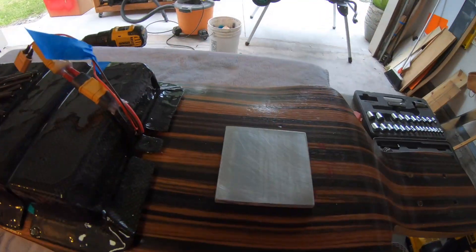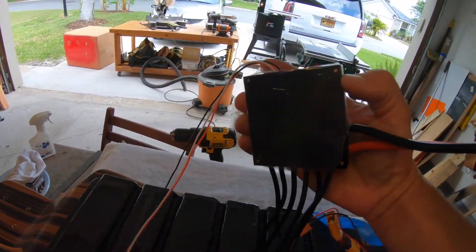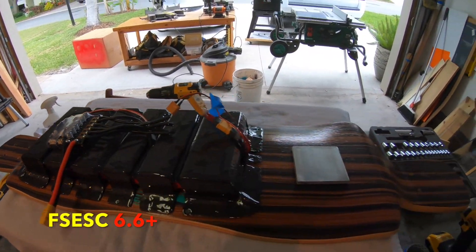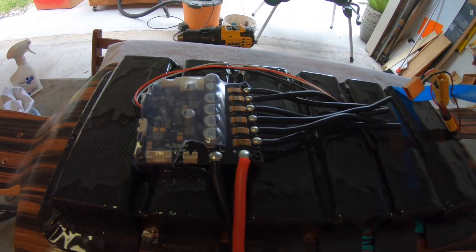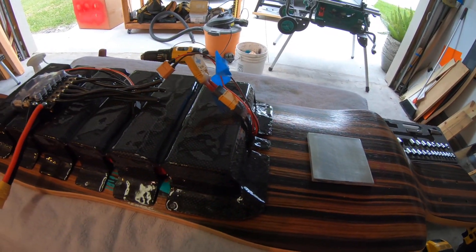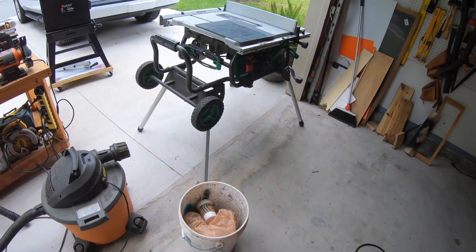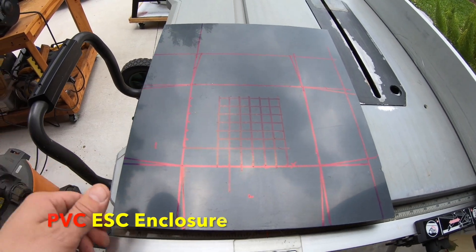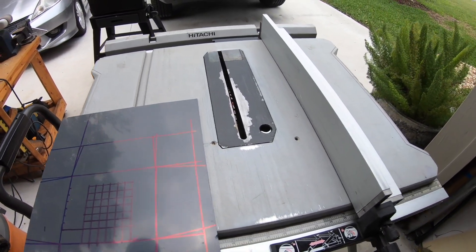Two things we're gonna do next: one is attach this heat sink to the bottom of the ESC — this is a 6.6 Flipsky ESC. It makes it run much cooler and I highly recommend it, especially if you live in warmer areas. I live in Florida, so it's warm. Step two: going to cut out an ESC enclosure. This is a PVC sheet and I mainly cut it with my table saw.